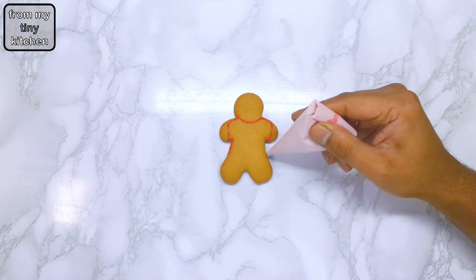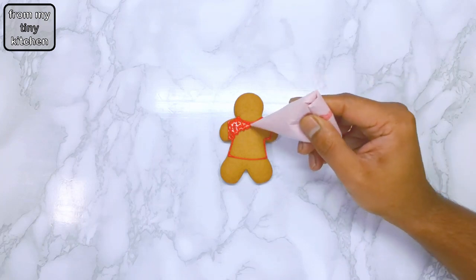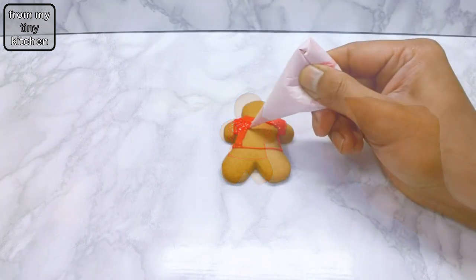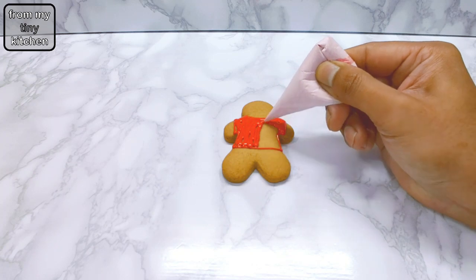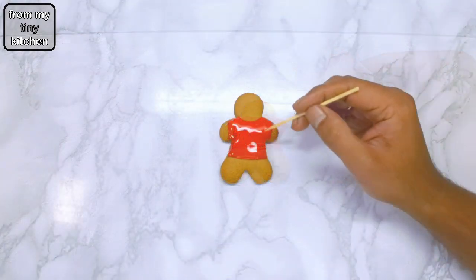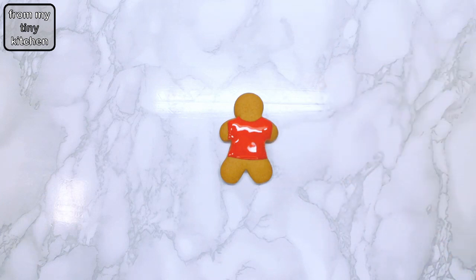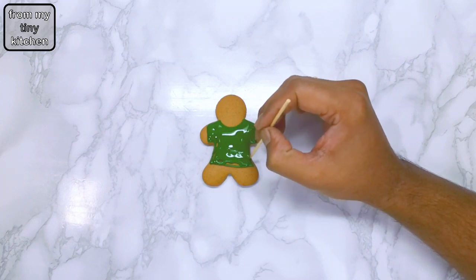If you need the perfect gingerbread recipe, I've added a clip at the end of the video. Using a scribe tool, toothpick, or skewer, spread the royal icing to the sides and leave to dry.